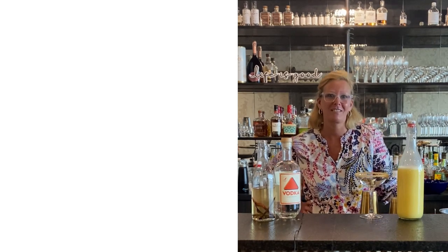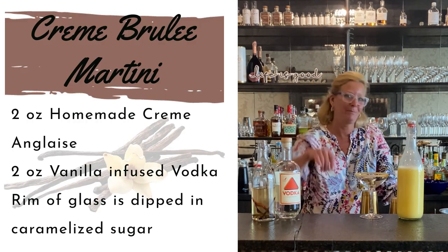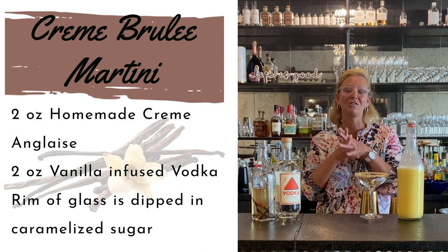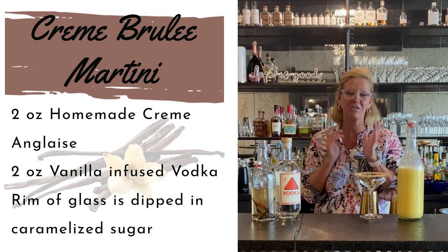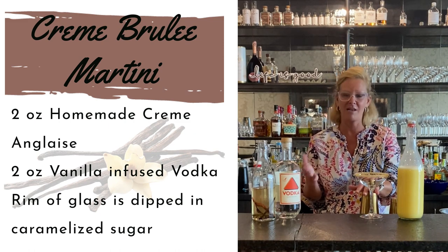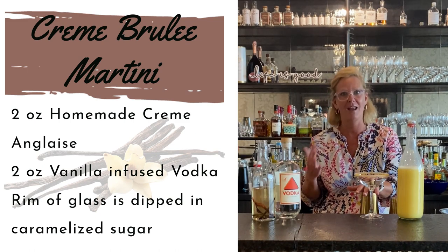Hi everyone, I'm Cocktail Christy and I made something a little bit different today. Imagine that, right? So I happen to be a dessert person myself and my favorite dessert is creme brulee. So I got to thinking about it and I'm like I should make a creme brulee martini.